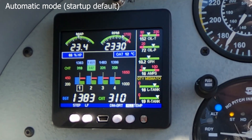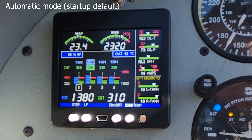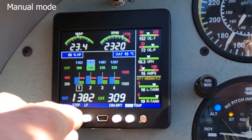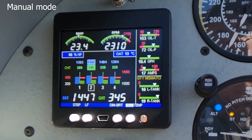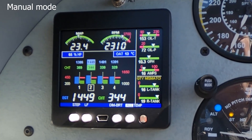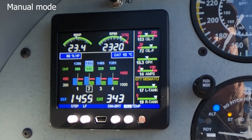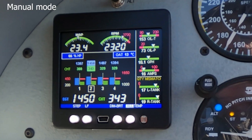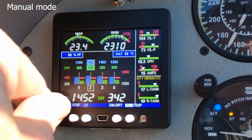We'll first go into manual mode. In order to go into manual mode, we tap the step button, which is the number one button. It's now showing number two. If you happen to be a racer at Reno and you know your number two cylinder is the hottest CHT, you can keep it on this particular one and keep an eye on it in the scan bar near the bottom. To cycle through each of them, you just press the step button.